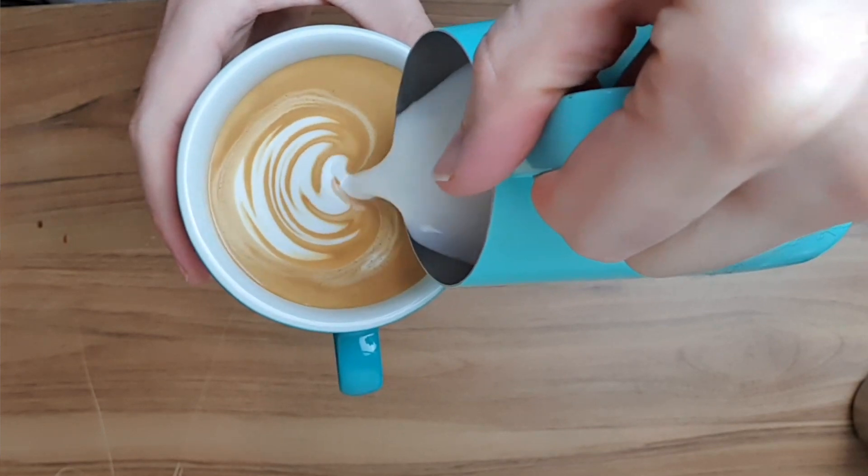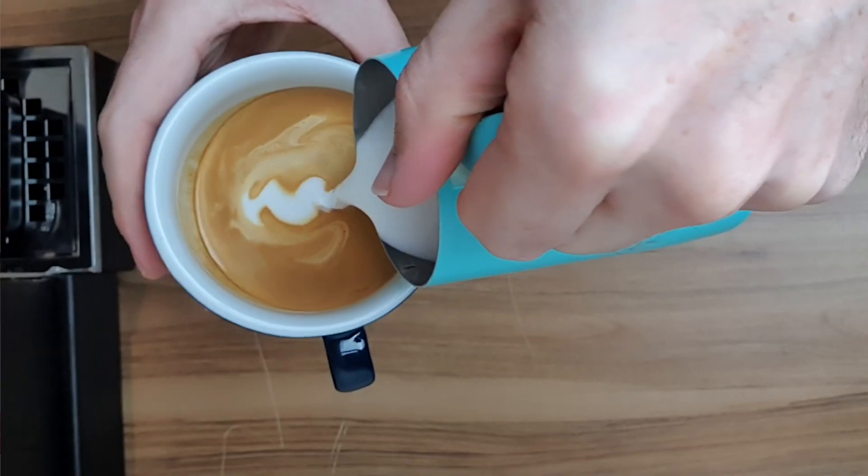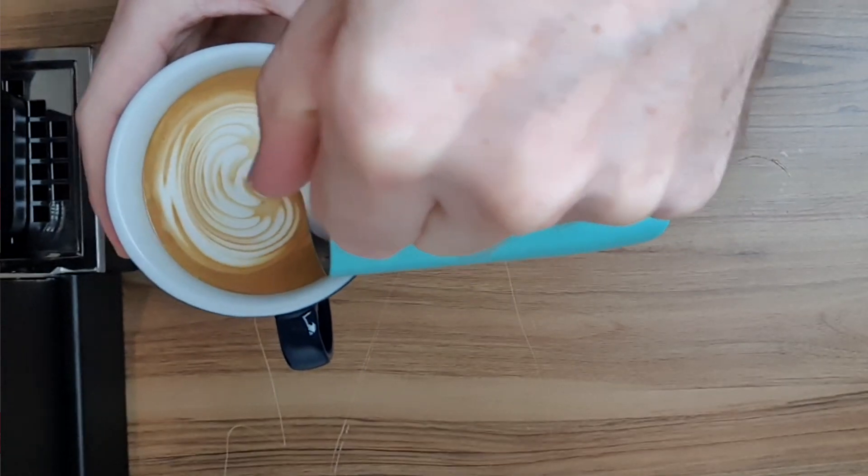That wiggle is what makes the rosetta happen. Gently rock your jug side to side and you'll start to see those lines fall into the cup and wrap around. We want to see some lines wrap around the spout of the jug. Once this has started to happen, you're going to move slightly into the pattern as you continue to wiggle to complete the base of the rosetta.